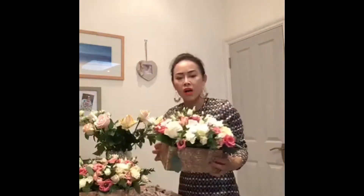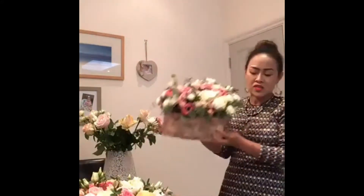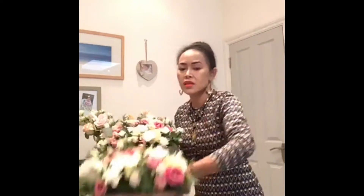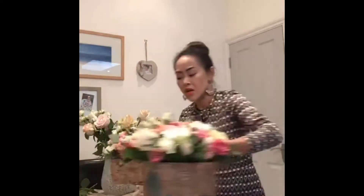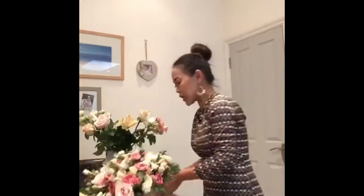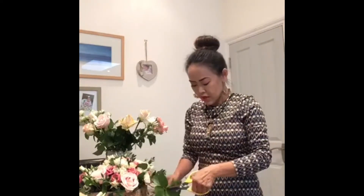Today I'm here to teach everyone how to arrange flowers. This is one I've already done. You can use it for a wedding or any occasion — it's not just for weddings. We have different sizes, and after I show this one, I'll put them together and show you another size. Let's start — if you can see clearly, let me know.